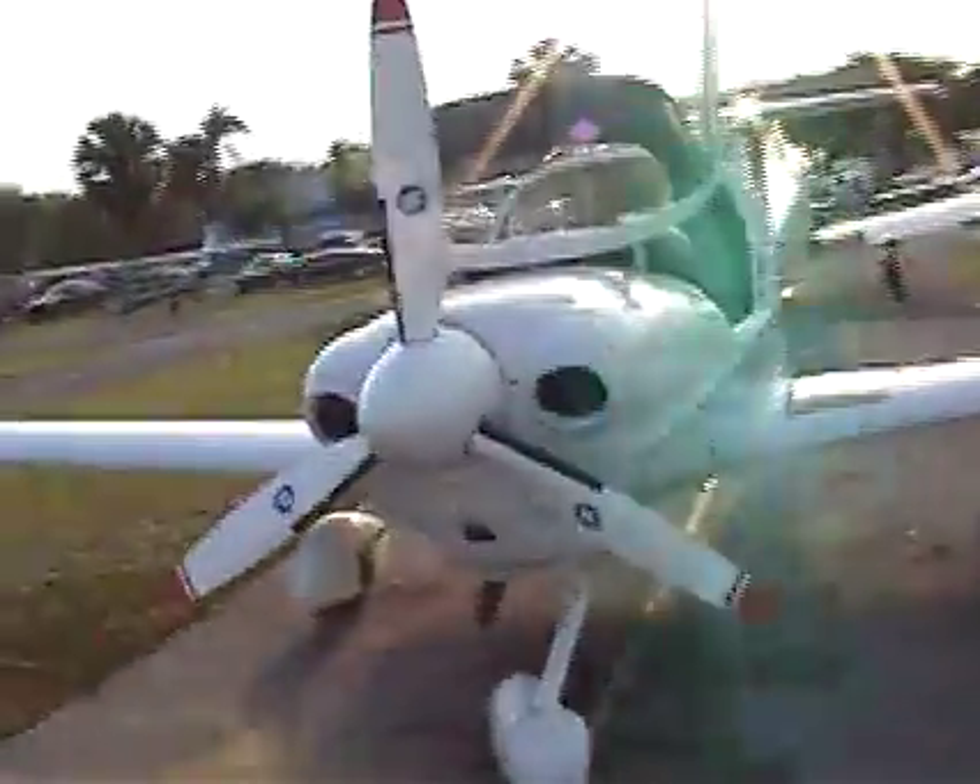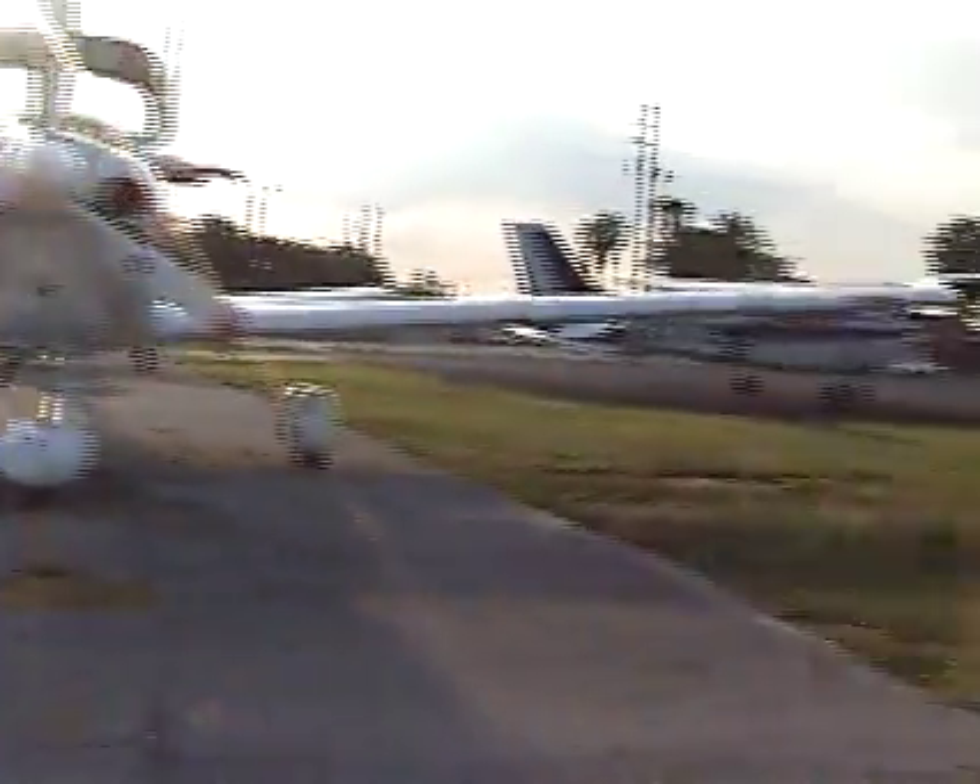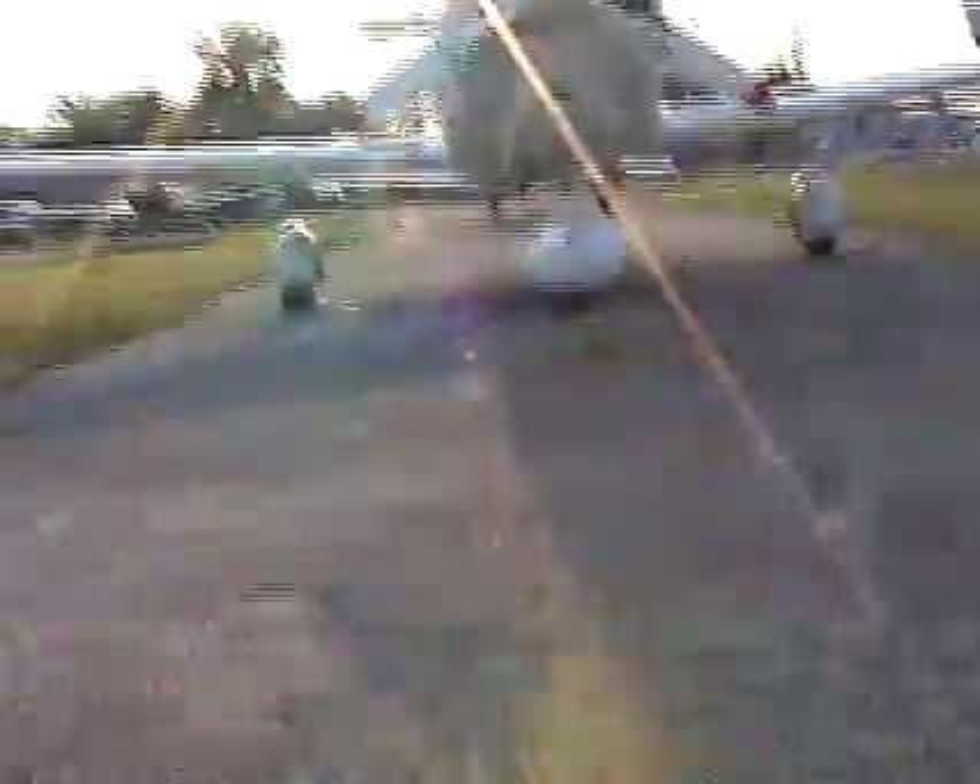My instructor taught me something that's very important — after you do that, you step away from your aircraft and get to the front of it and just look underneath. Make sure your tie downs are all loose — left wing, right wing, the tail back here, everything is loose. There's nothing underneath the aircraft. Just check the way the aircraft is sitting, generally overlook it. Are we secure and confident that this airplane is ready to fly? I am.